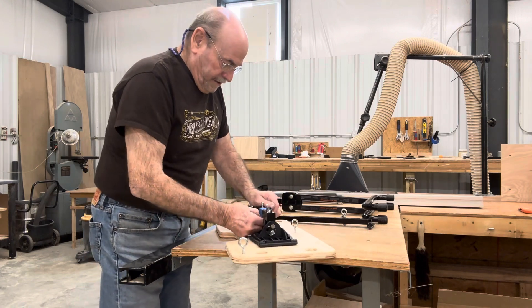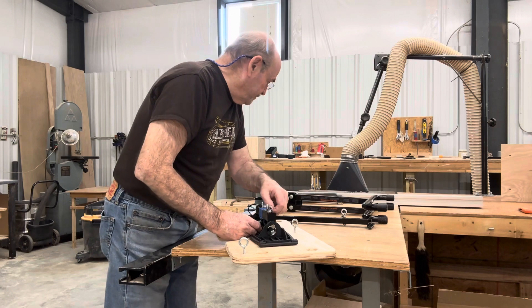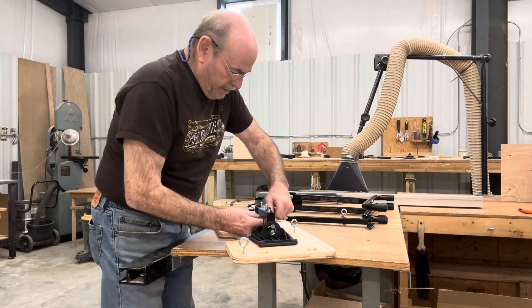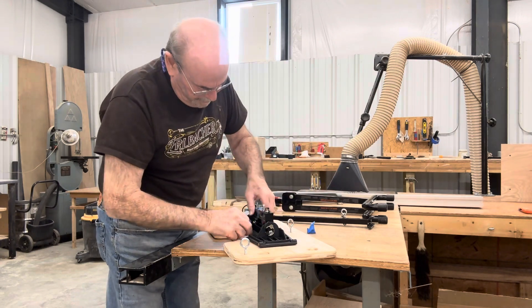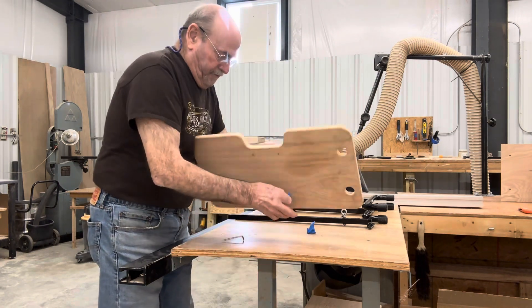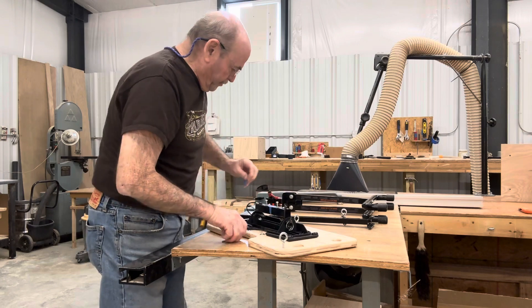Then you'll want to take this piece off. Your allen wrench is just taped on there — remove all your tape. You can swipe that little allen wrench as it falls out.